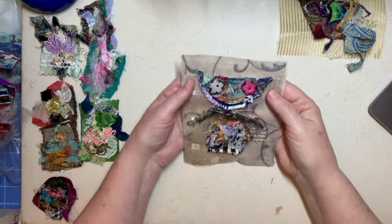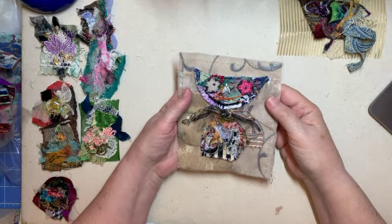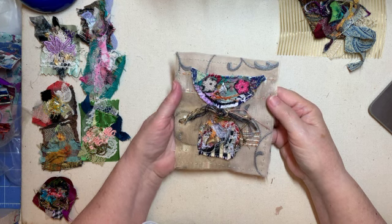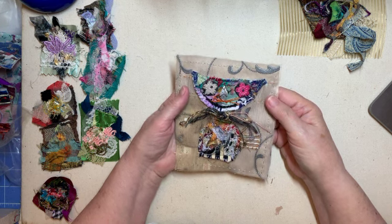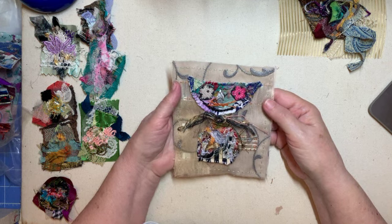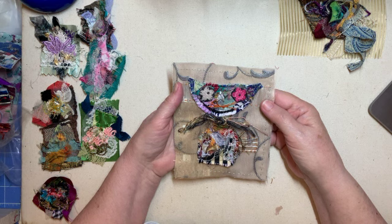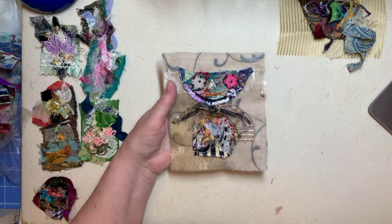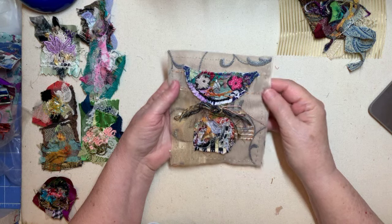I wanted to show you my little cat that I did. I was visiting Janet Nash's channel the other day and watching some of her things. I love listening to her and visiting with her. She has a very whimsical talent and I just love it. I saw this little cat that she did and I wanted to do one like it.